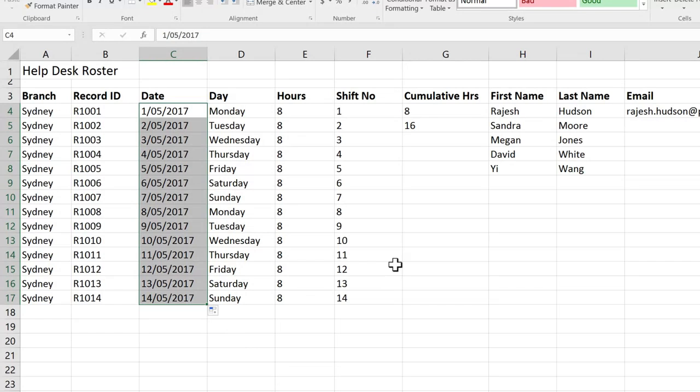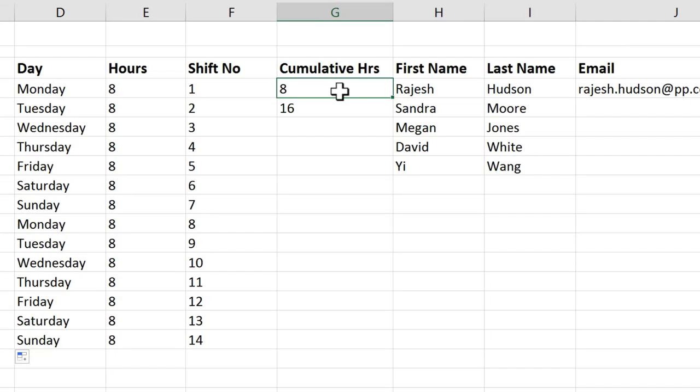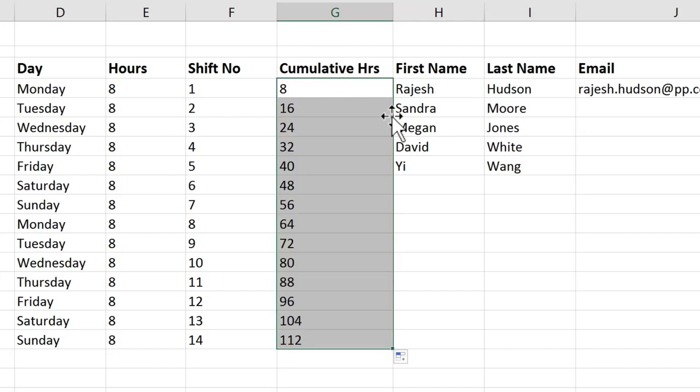The fill handle also allows you to do simple patterns. For example, my cumulative hours on the help desk is going to go up in eights. If I just copy the 16, that's not going to work. But if I select both the eight and the 16 — telling Excel there's a pattern — and then double-click, there we go, counting in eights. And Excel can do this for quite a range of fairly straightforward patterns.